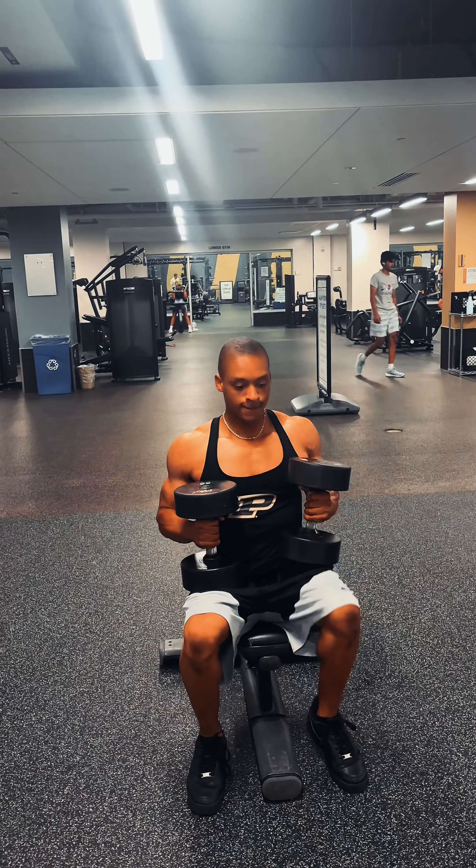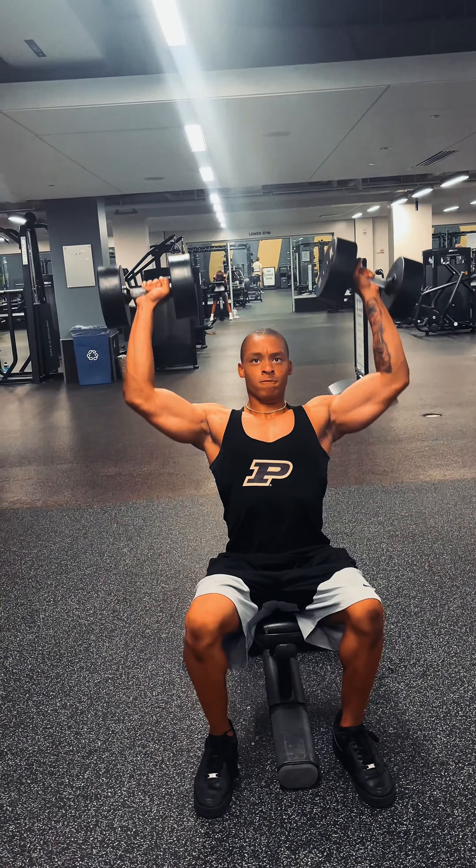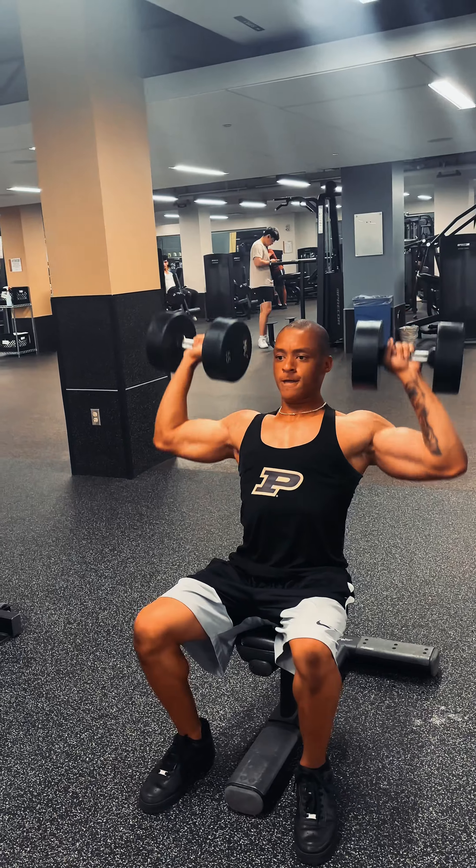Fast forward — yes sir, shoulder press. Three sets of 12 reps. You know the deal, don't act brand new. Three sets of 12 reps, that's how we get it done.